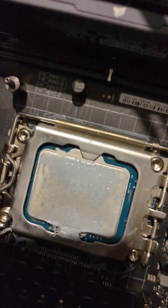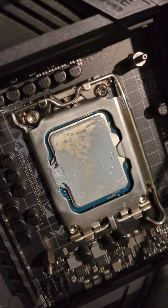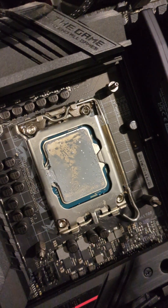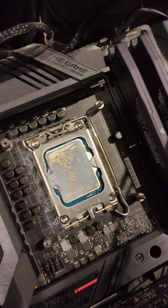So that's the old thermal paste — still wet. We're gonna wipe it with isopropyl alcohol, then wipe it clean, and then put a new one.